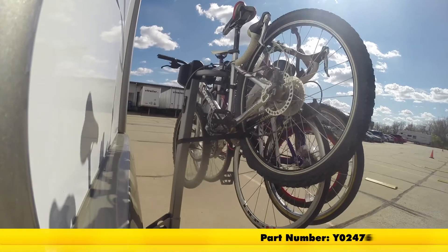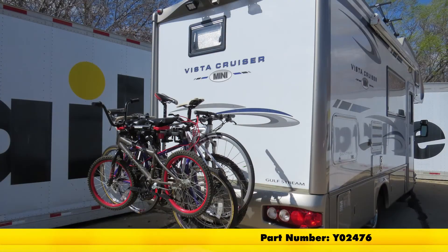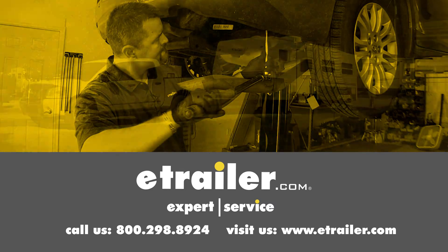And that's going to complete our look at the Yakima Long Haul Hanging Style 4-Bike Rack for 2-inch hitches, part number Y02476. Click the link below to shop, learn more, or visit us at eTrailer.com.